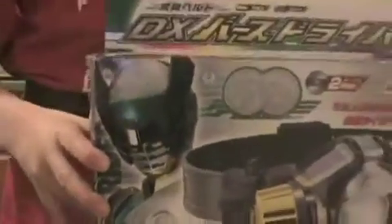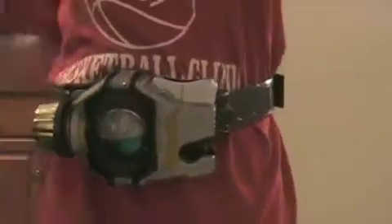Before we jump into the belt, let's take a look at the box. Here's the box. Everything looks pretty nice. We got Kamen Rider Birth looking all cool, and here's the belt. It shows the medals on the top as usual — Sasori and Connie. And on the back, there's a picture of Birth demonstrating how to use the belt, showing all the colors.